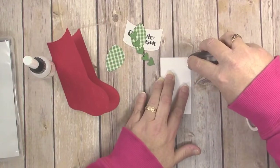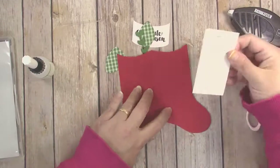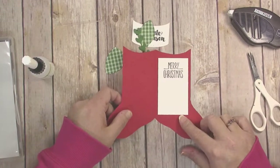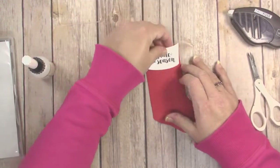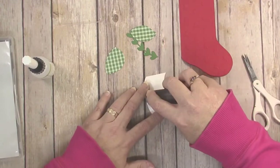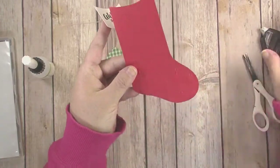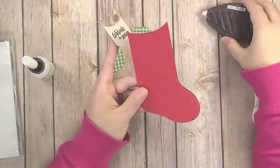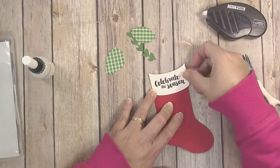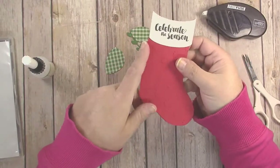Start by putting the insert inside the card — add some adhesive to the back and center it on the inside. That gives you a spot to write since the card stock is a little bit darker. For the front, start by putting the 'Celebrate the Season' cuff down. Since this is an embossed piece with texture, I recommend using Fast Fuse — that sticks down better than a standard tape runner. Line that up, then turn it over because it will overhang a little since we cut it on the fold, so just trim that little extra off.